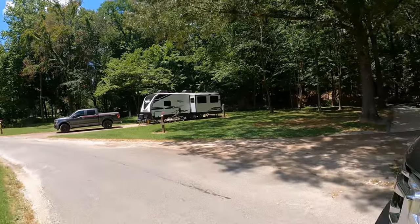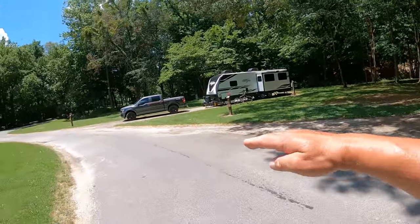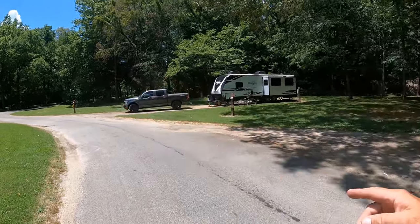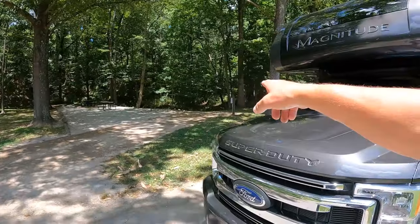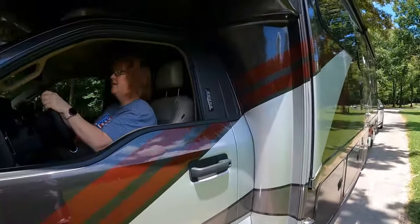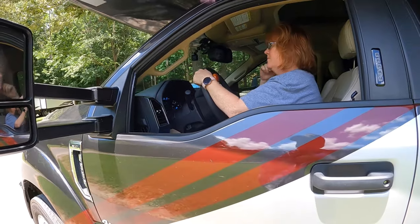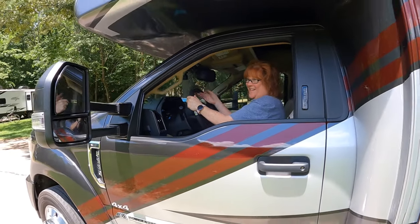Now you're going to pull forward. We're very fortunate that the way this site is laid out — which is why I recommended we do this exercise. Really all she needs to do is continue around the curve until she can see the power pole in the mirror. Pull forward until you can see the power pole in your driver's mirror. Let's have some fun!